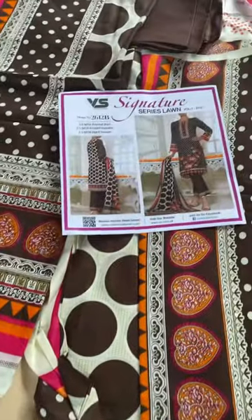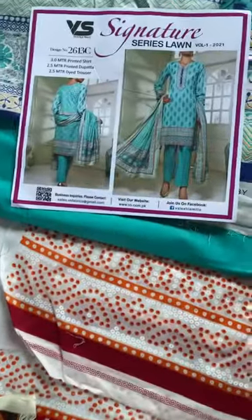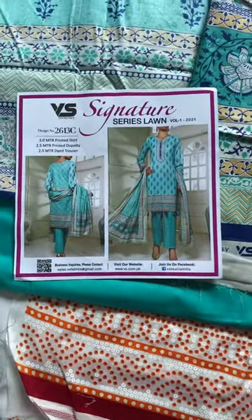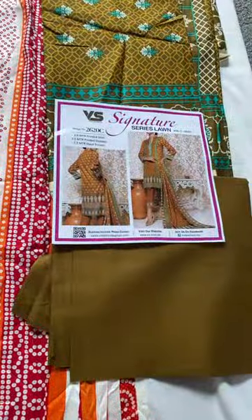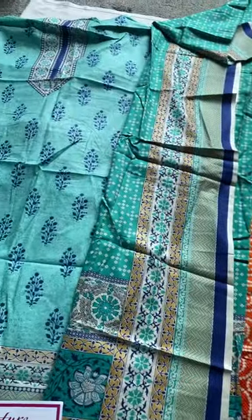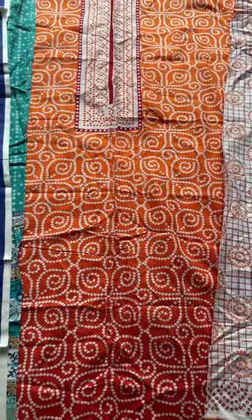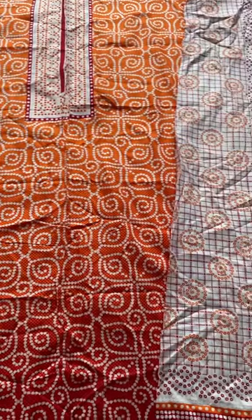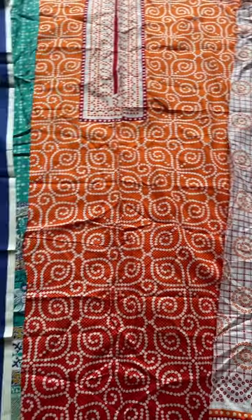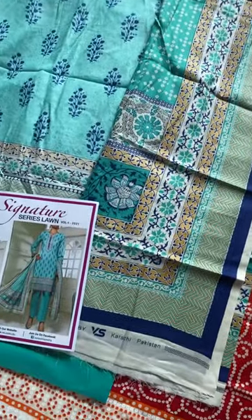These are the ones that have come in — bandini print, open pictures. Solutex Lawn, Signature Series by VS Mills. Many color combinations available in bandini print, both hee beara, beautiful price. Absolutely so comfortable to wear and a must-have for summer — original VS Signature Series.